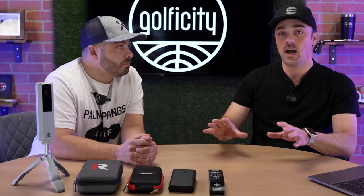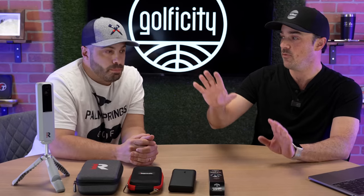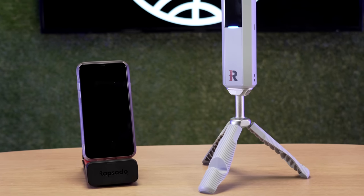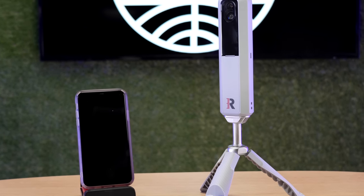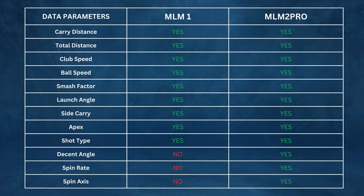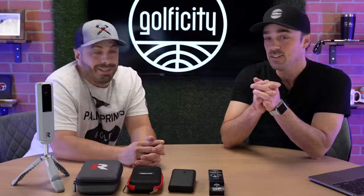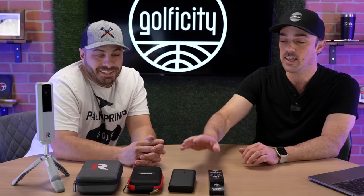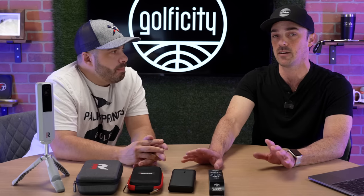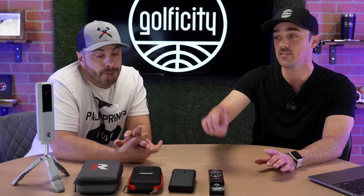First and foremost, keep in mind there are premium subscriptions for both of these — we'll talk about prices in a second. But let's run through the data points you get with each device. Both will give you carry distance, total distance, club speed, ball speed, smash factor, launch angle, launch direction, side carry, apex, and shot type. That's a lot — and that's why you shouldn't rule out the MLM-1 for those who are super budget conscious, because when we tell you the price later, you're not going to believe where it's gone since the introduction of the MLM-2 Pro.